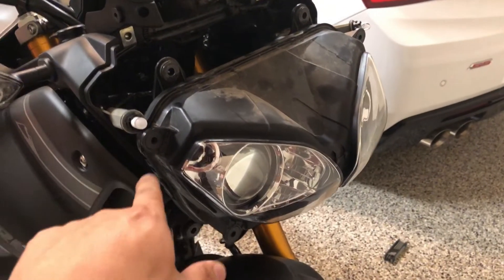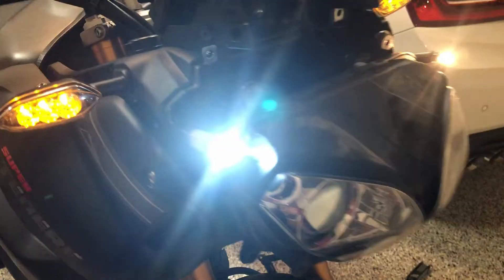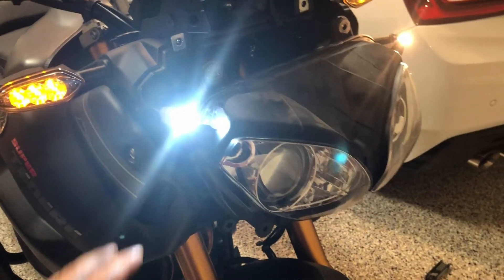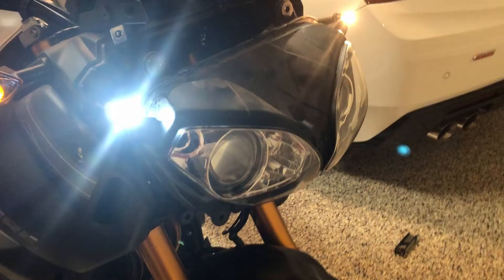Here are some of the LED parking lamps for the Super Tenere and the normal halogen ones, so you guys can see the difference. The headlight should match these LED parking lights once I have finished.